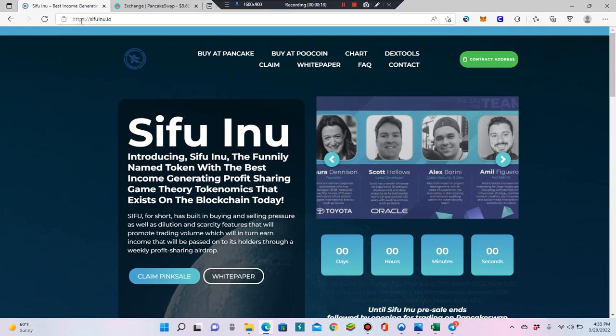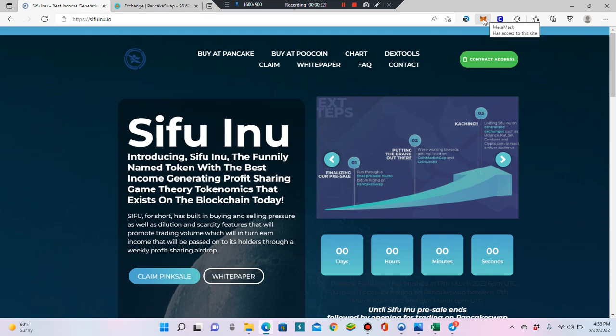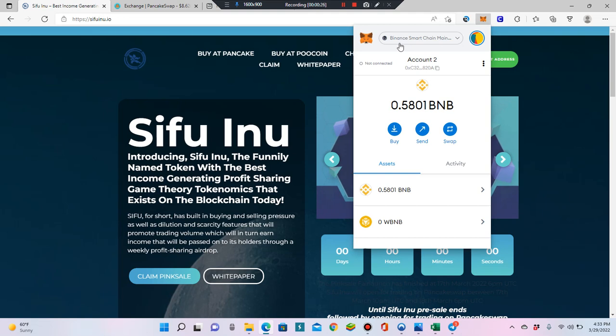First thing you want to do is come over to our Sifu Inu website. But before that, make sure that you have BNB on the Binance Smart Chain in your wallet — enough BNB to buy some. If you don't know how to do this, there are millions of videos on it. I'll paste a step-by-step white paper document as well. Otherwise, if you can't get BEP-20 tokens into your MetaMask wallet, watch some other videos on that first.